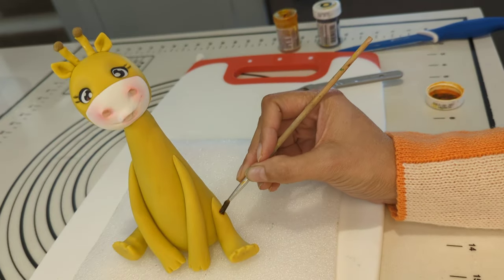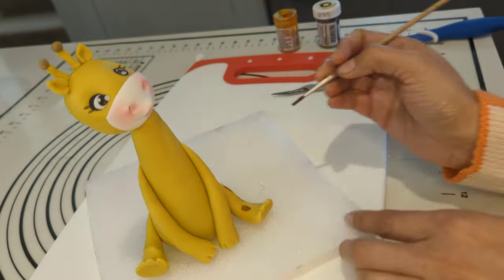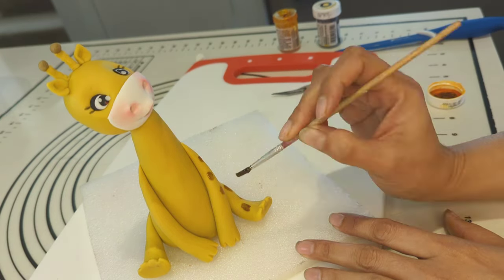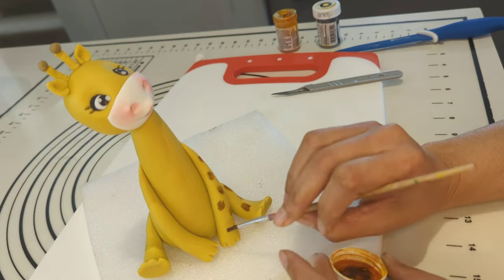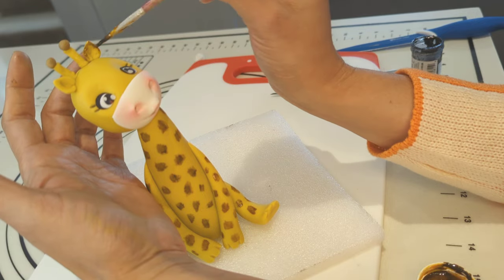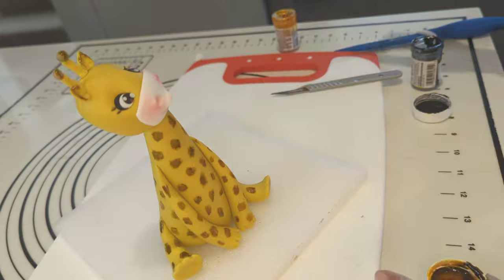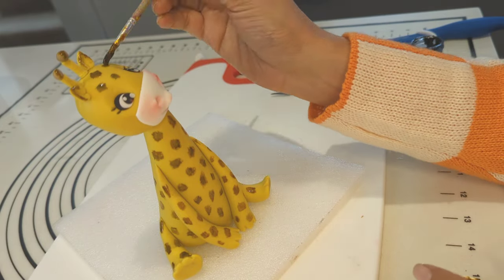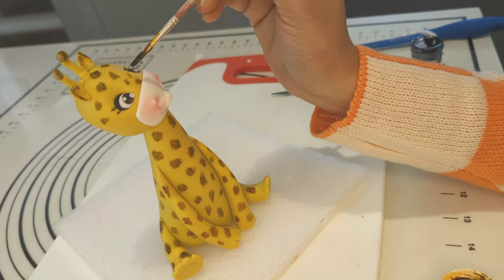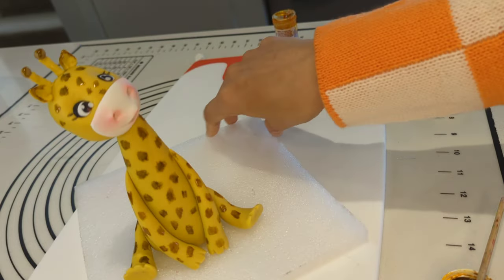My giraffe is ready for some final touches of its patterns. I am using orange, yellow, and black gel food coloring, mixing them all to achieve a dark brown shade for the giraffe's patterns. I am painting the patterns on its legs, hands, all over the body, on top of the two ears, forehead, and cheeks. My favorite giraffe is done now.